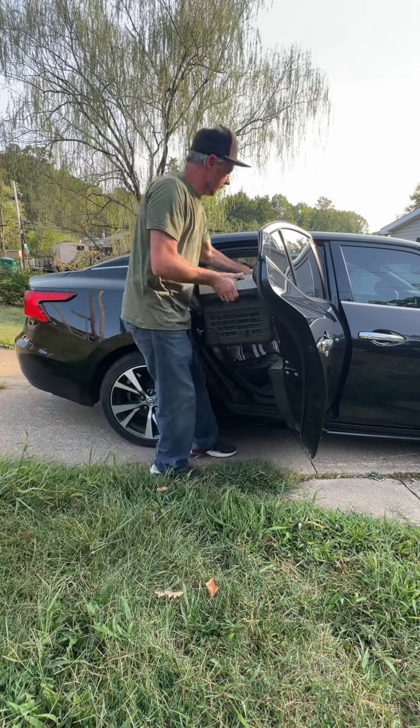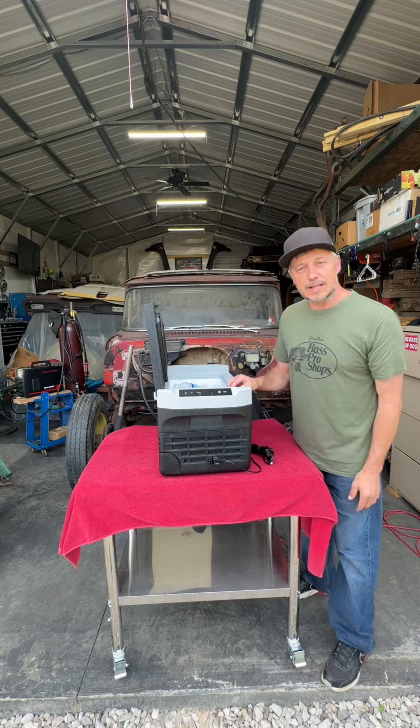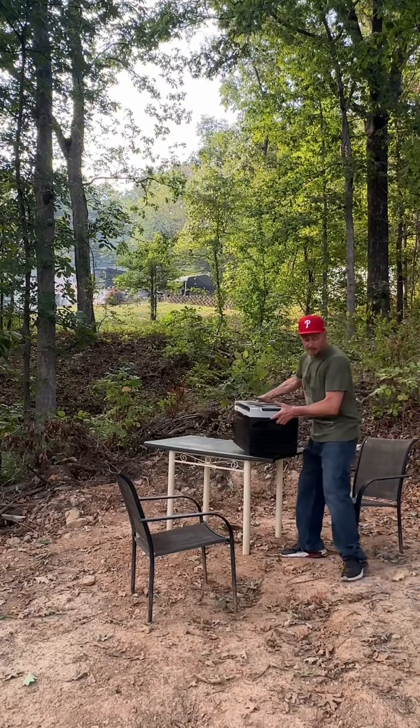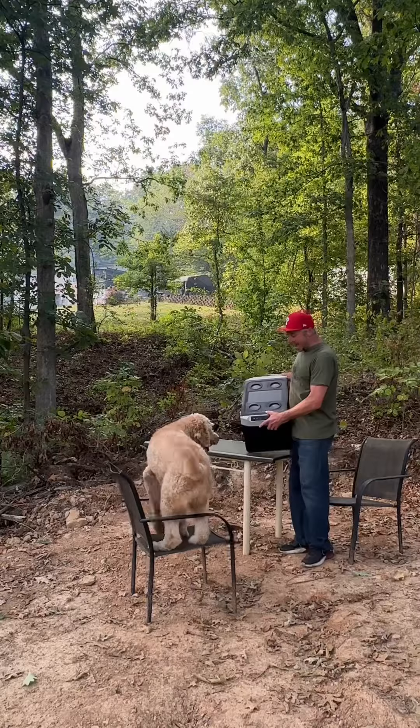It doesn't matter if you're in a car, RV, or side-by-side — it does it all. If you have a solar generator, you can plug this bad boy in out there. It runs off just 45 watts, so you can keep your things cool easily.